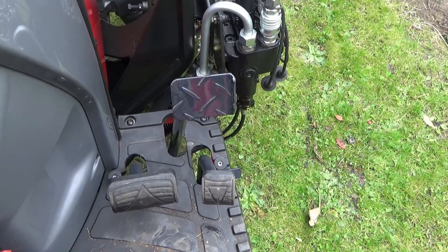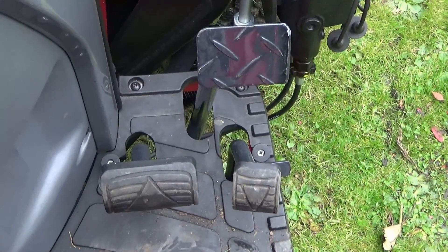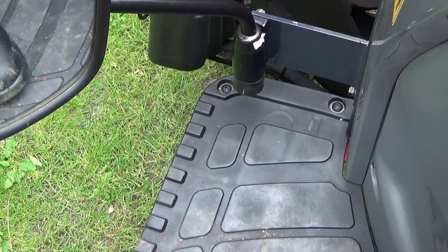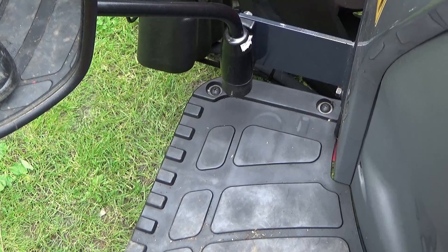Here is a close-up view of the pedals. We've got the brake, forward, and reverse — the brake being the one without any rubber on it at the top, the left being forward and the right being reverse. The left-hand side of the tractor doesn't feature any pedals at all.